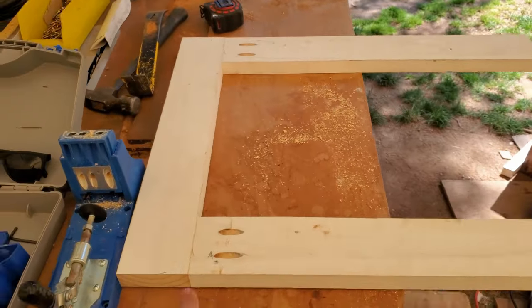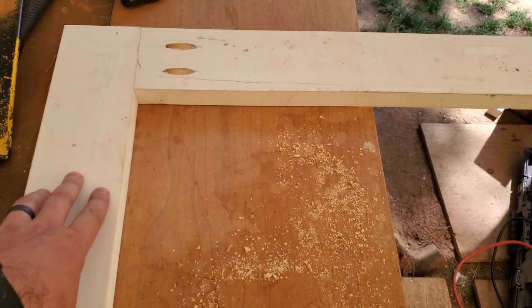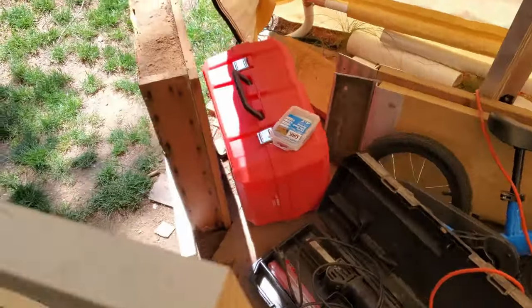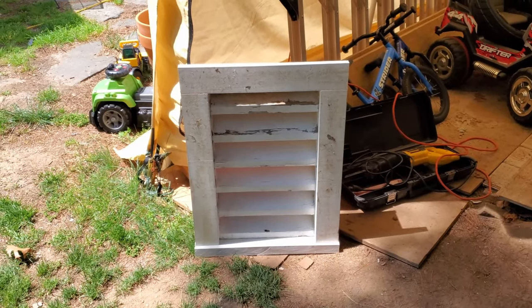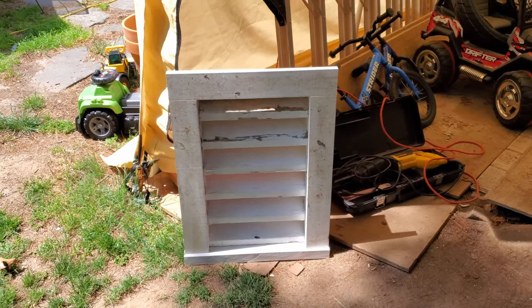This is the trim. I just used a Kreg jig kit to make a couple of pocket holes on each of the verticals, and they're screwed into the head piece. That's the back, obviously. Now that it's all put together, I need to fasten the trim to the actual vent and then we can put it up on the house.